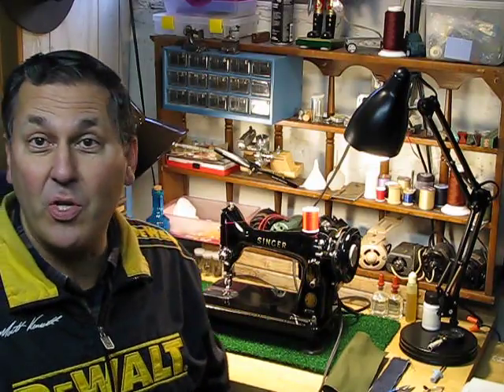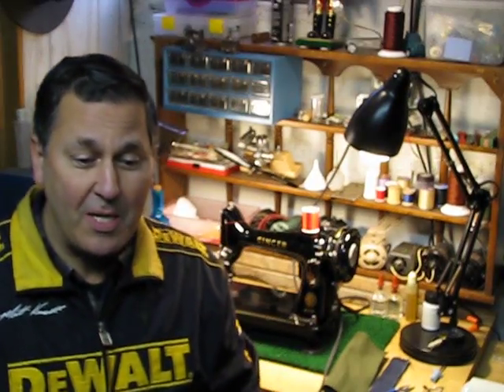The last video showed three machines on my workbench: the 201-2, the 1591, and the small machine on the end — the 99k. That's the machine going to Lizzie. And there she is — a beauty. She was born on April 9th, 1958.